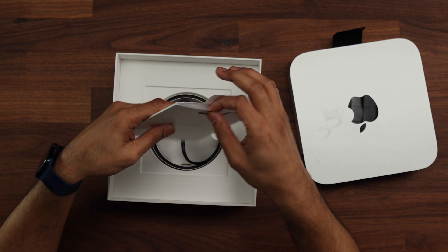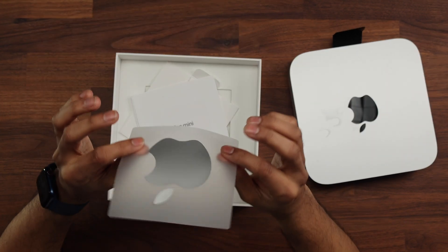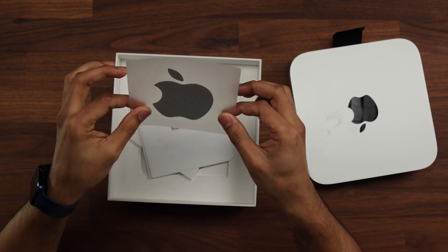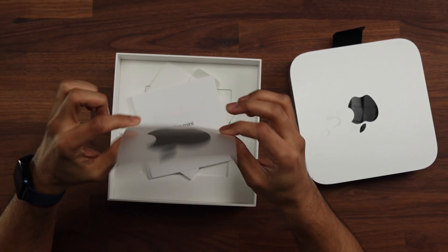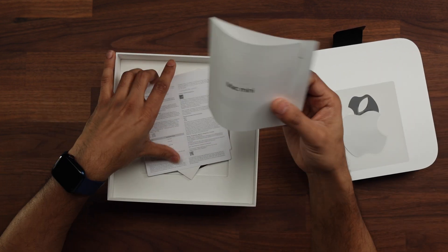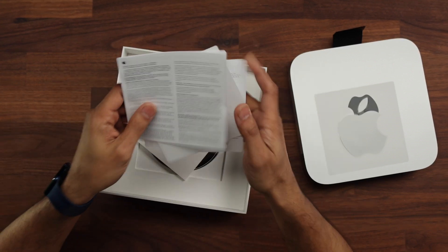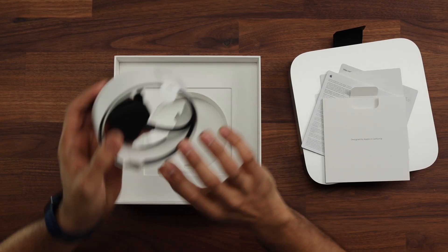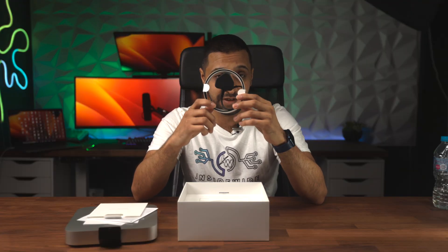We have the 'Designed in California' branding as you'd expect, and I'm assuming there's a sticker in here. Last year the Pro versions — including the Mac Studio — came with a black sticker, and even the MacBook Pros. This one's come with a silver one — this is the M2 model. We have a Mac Mini guide, safety guidelines, and something else. And we have the matching black plug to go with it, so a lot of thought goes into Apple's product design.